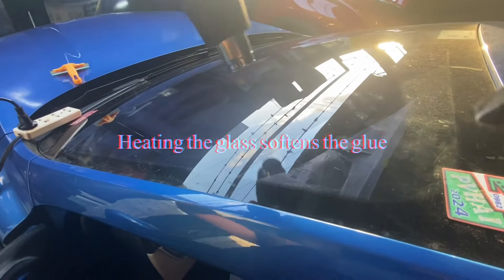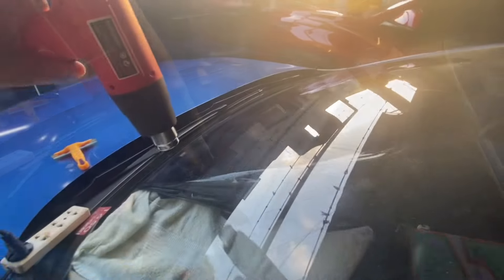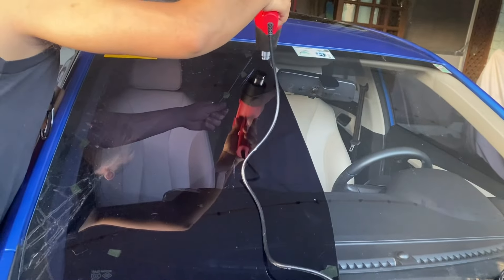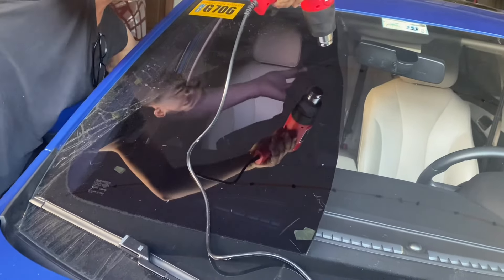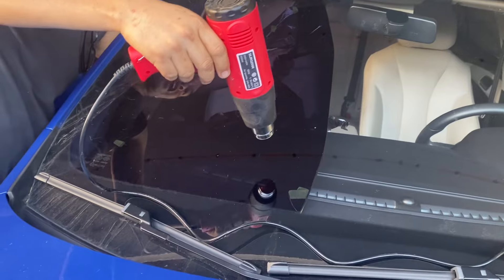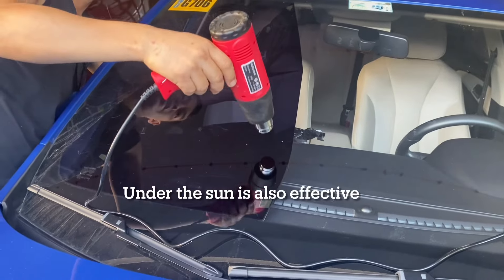Look at that — it's clear, there's very little glue. It's actually best done under the sun, but since it's already late afternoon, better use a heat gun.